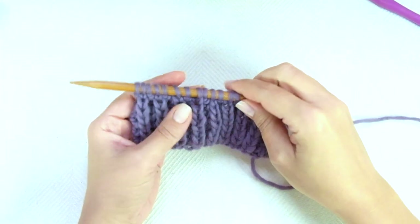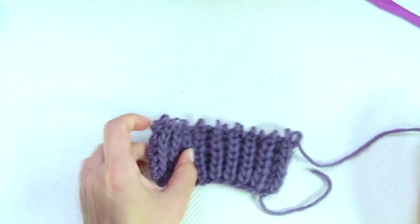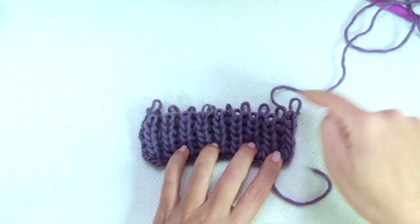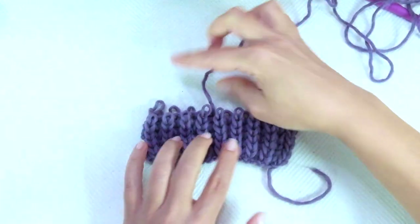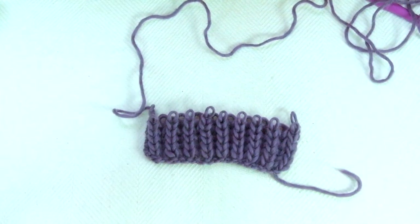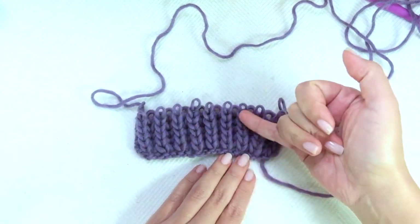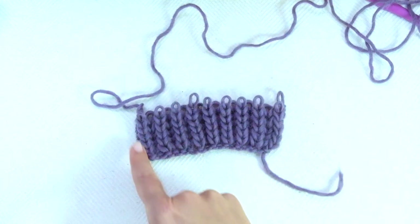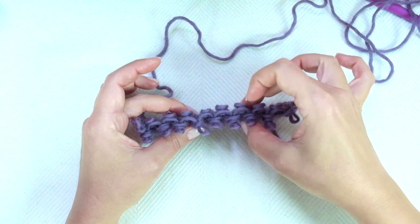Now imagine that you don't drop one stitch but two or three, or even worse — your needles went off and you dropped all of them, and you find something like this. Or maybe you need to keep undoing until you find the spot where the mistake was made much further down. Carefully unravel the row and stop when you get to that spot. On this side we see the columns of these — they look like knit stitches, and this is the selvedge stitch. In the middle, like in a sandwich, we have a number of loops.